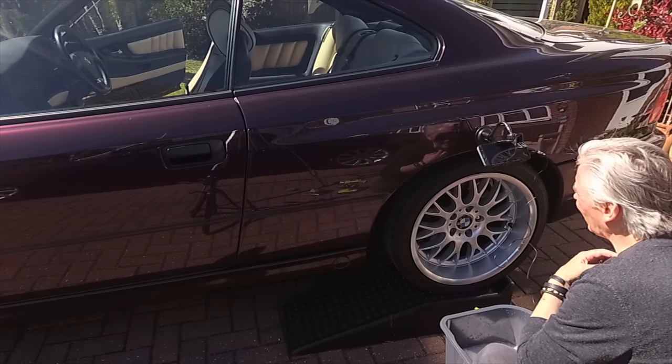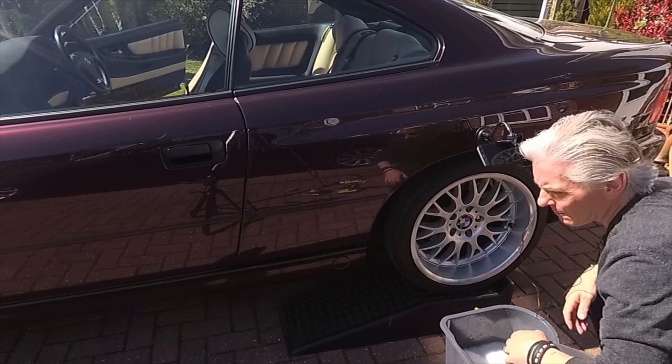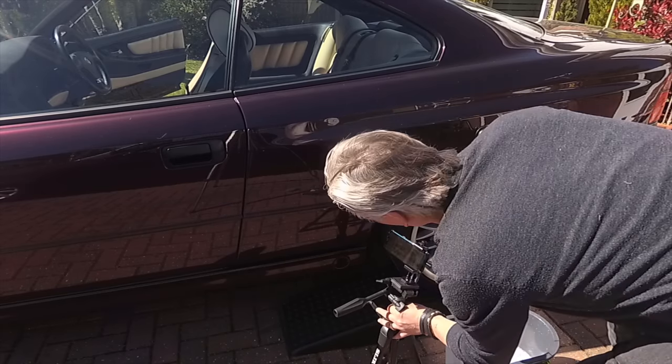Right, off we go then. I'm up on ramps, and let's get the other camera in as well now. Let's see everything there, there we go.